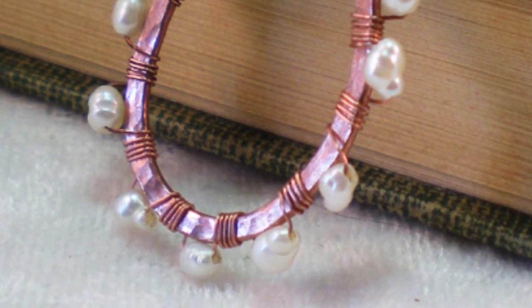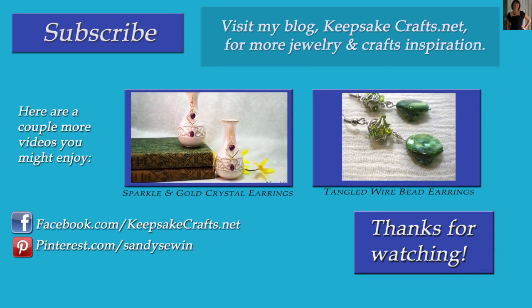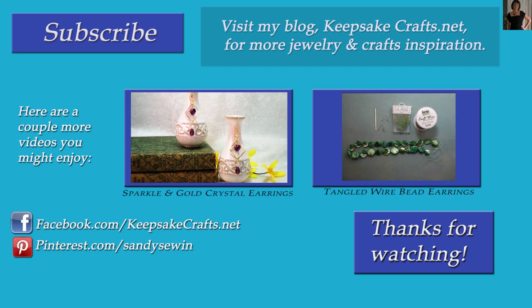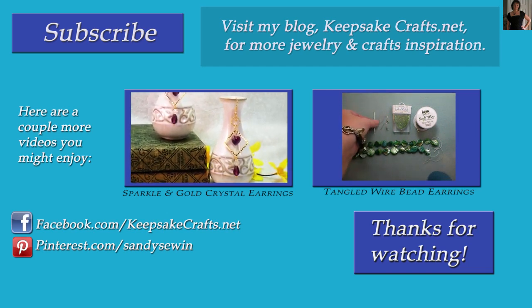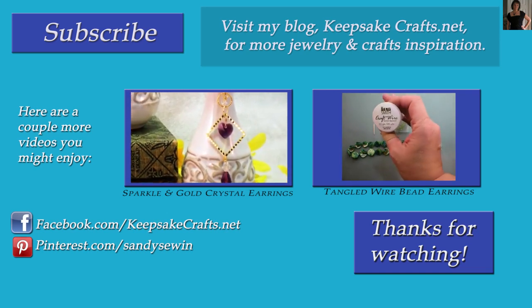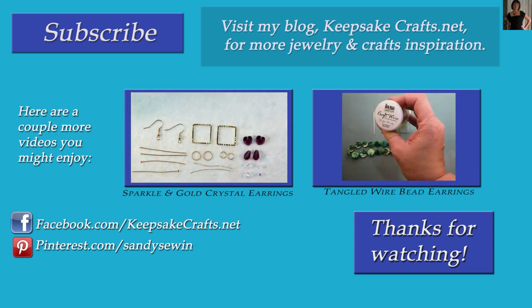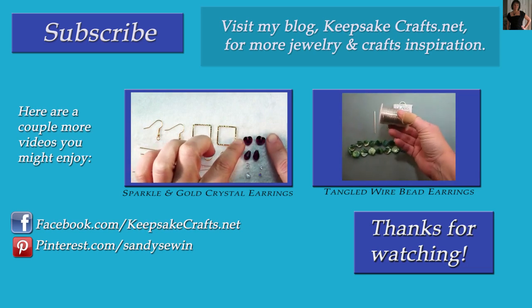Thank you so much for watching Keepsake Crafts videos. Up on the screen are two more videos you may enjoy. Please click subscribe so you don't miss any of my videos, and click the like button if you like this video. Be sure to check out my blog, KeepsakeCrafts.net, where I have lots more crafting and sewing ideas and inspiration.